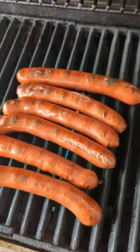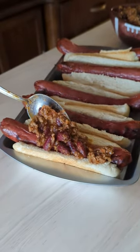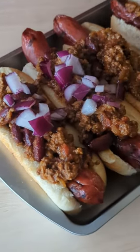I love making it the night before, especially with game day around the corner. I'm actually making my chili to put on chili dogs. I absolutely love this kind of food. I don't know why — it just makes me happy.